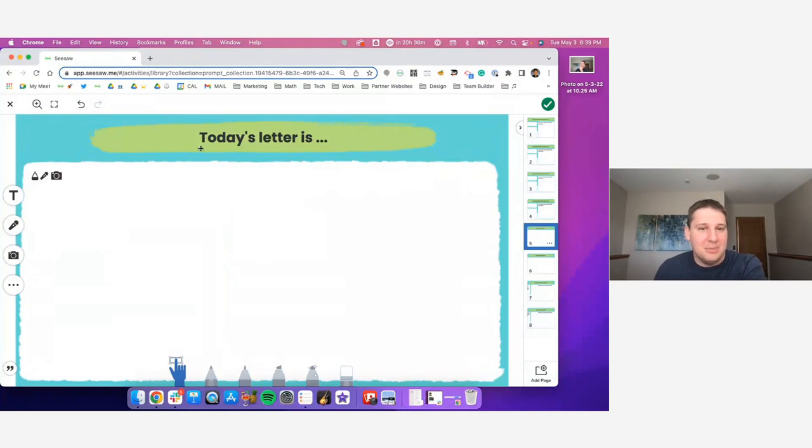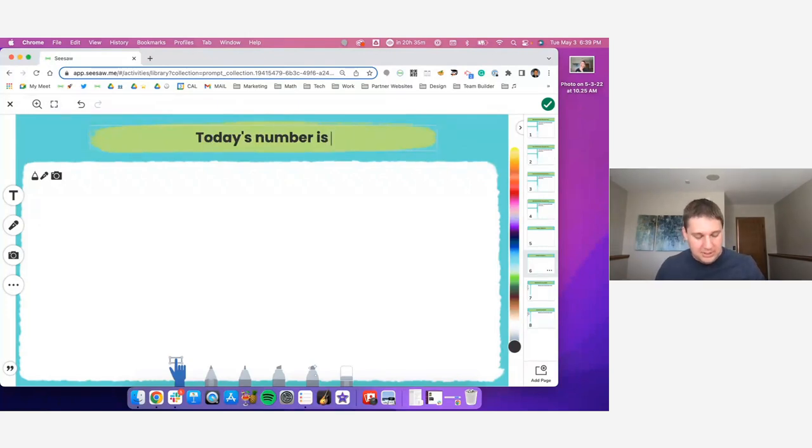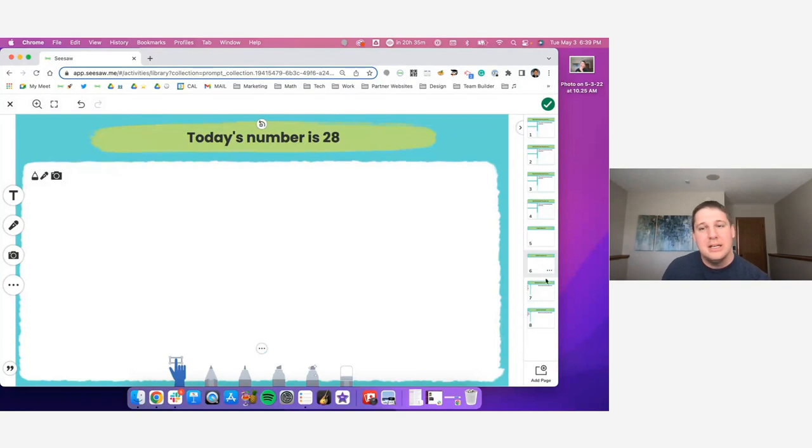The second option is about daily letters. I've seen a lot of teachers who do number countdowns or an alphabet countdown all the way to the end of the year. Today's letter is B — all we want is students to capture where they see B all over the place. They can use the pen, mic, photo tool, or video tool to capture the letter B and build a beautiful collage with tons of layers of content all around it. Customizing is just as easy as duplicating pages and changing the letter — and you're all set for that scavenger hunt. The exact same thing works for numbers — if today's number is 28 days left in school, the same approach applies.